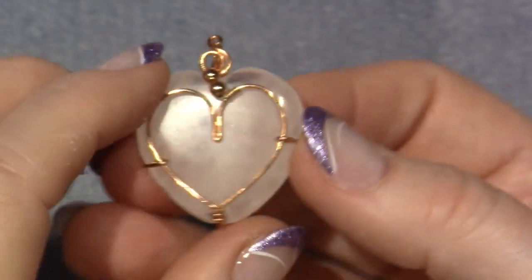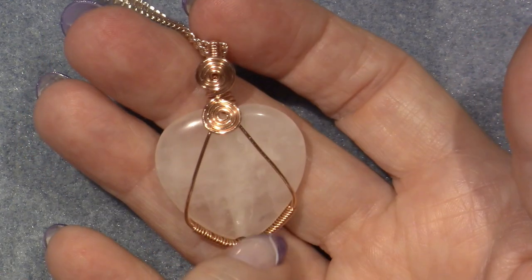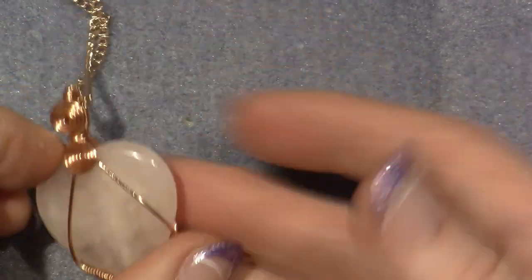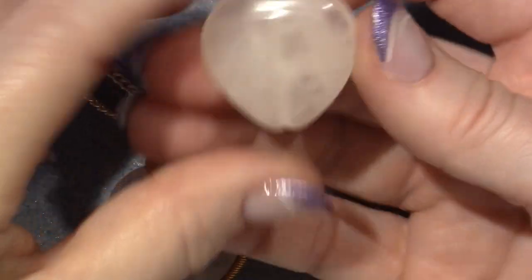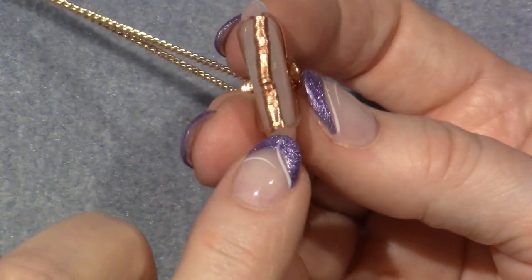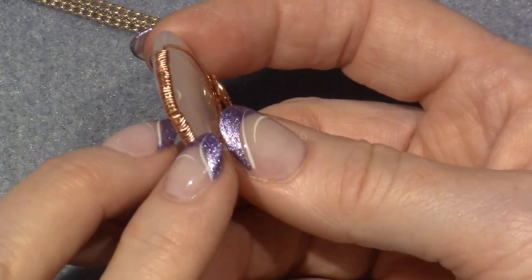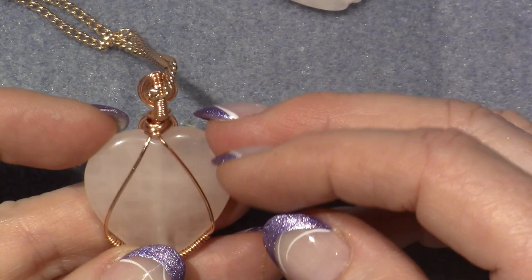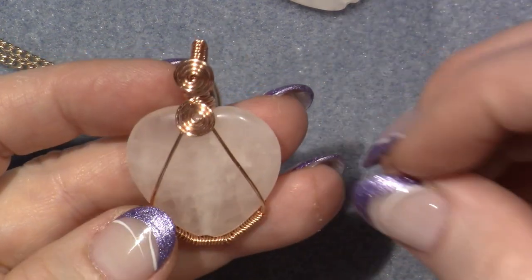I've been wearing this rose quartz one quite a bit. This is a different tutorial - it didn't utilize the hole. It's the same bead shape but we made a little base instead. Look how janky this wrapping is because the wire is so hard to work with - I think I used a bigger gauge too. You wrap two wires together, then separate them to create a V to hold the stone in place, then make the bail.